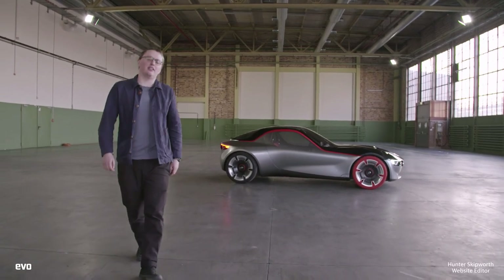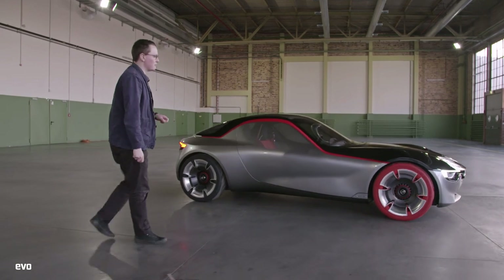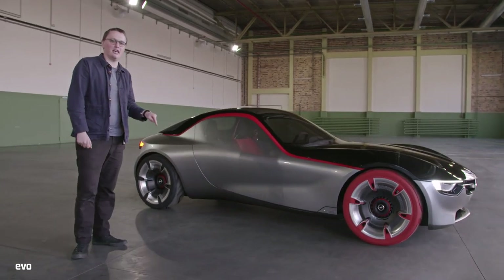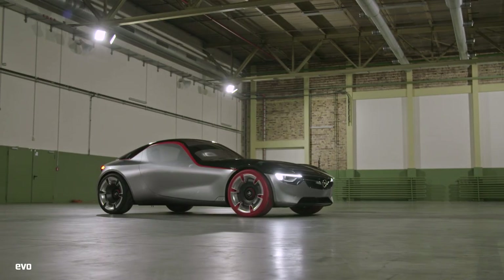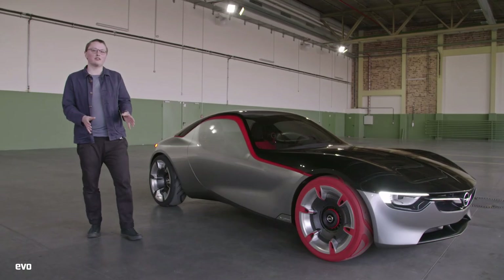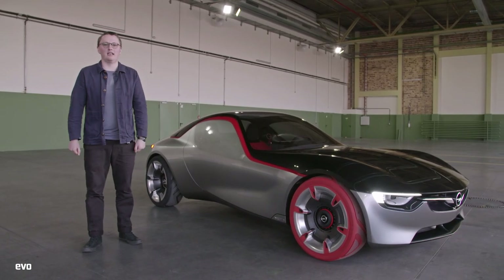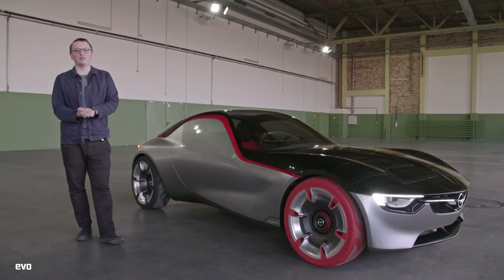We've got something a bit different for you today on EVO Unwrapped — it's this, the Vauxhall GT Concept. It's a simple, back-to-basics, front mid-engine, rear-wheel drive sports car. We're going to walk you through everything you need to know about the car, including these rather snazzy front wheels, and what we also want to know is what you think about it. What do you think Vauxhall should do if it were to design a sports car? As always, make sure you subscribe to EVO for more Unwrapped in future.